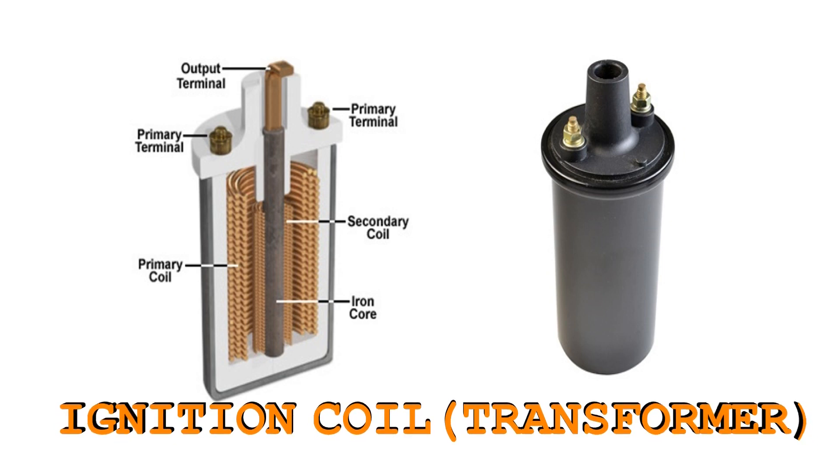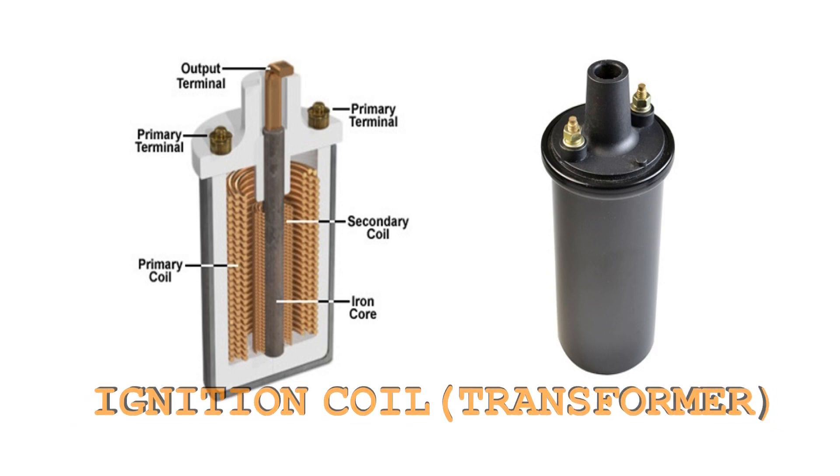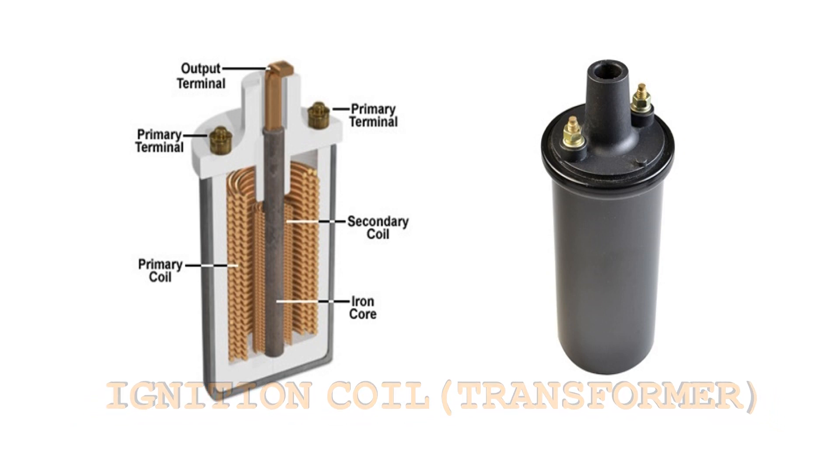The iron core can store magnetic flux. There is an output distributor. Then there is a primary terminal. There is a battery connected.